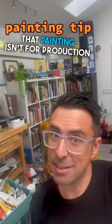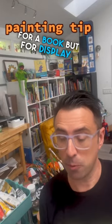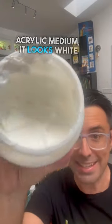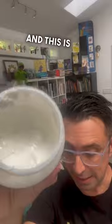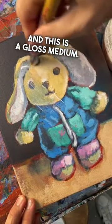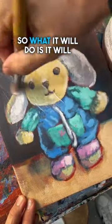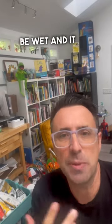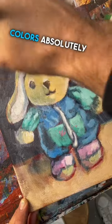When I finish a painting — and that painting isn't for production for a book, but for a display — I hit it with a coat of this acrylic medium. It looks white, but it actually dries clearly. This is a gloss medium, so what it will do is give the painting this feeling of having the paint still be wet, and it will make those colors absolutely pop.